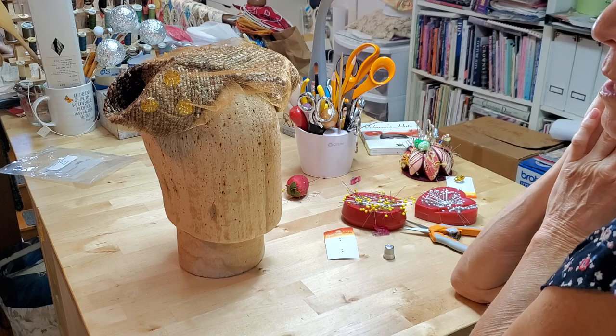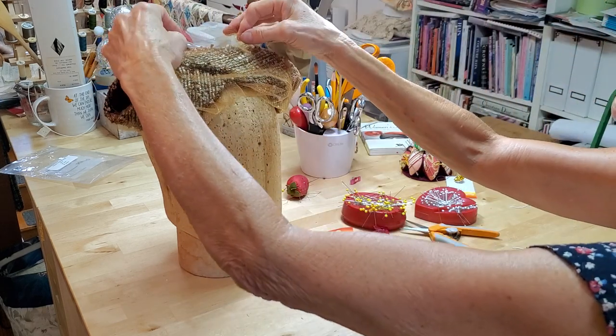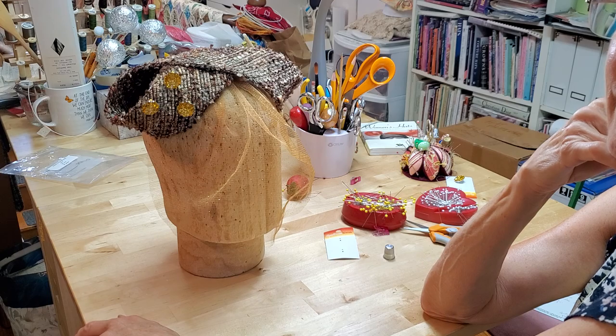Send me your comments about what you would like to see me show you how to do. And in the meantime — why not a hat?